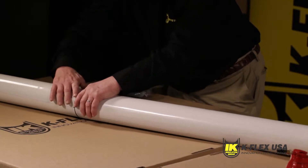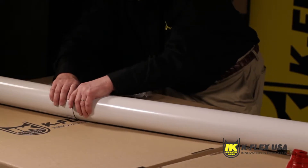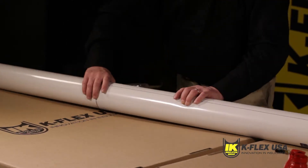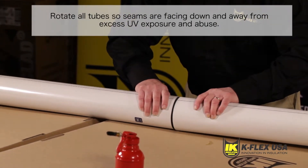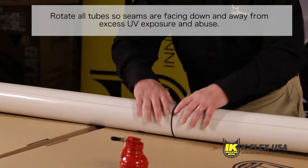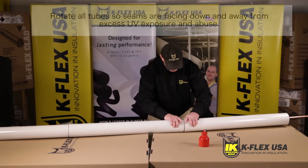Repeat this step for all connecting tubes. Once all the butt joints have been sealed with contact adhesive, make sure that you rotate the tube so that the seams are facing down away from excess UV exposure and abuse.